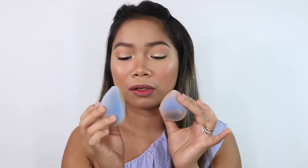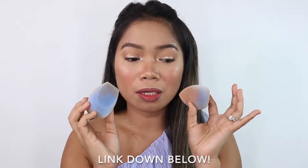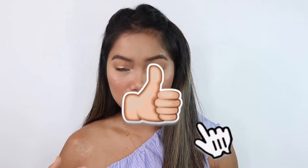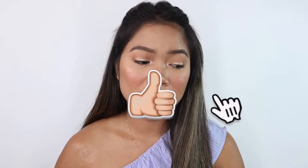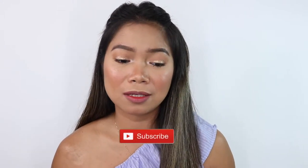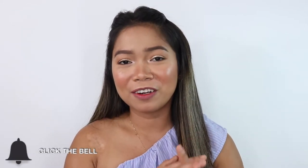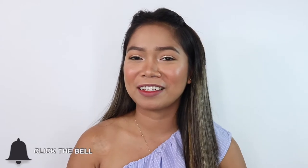If you want to check out their products, I'll leave their link down below. Disclaimer — this is not a sponsored video; I used my own money to purchase these sponges. Anyway, I think that's it for our Juno & Co microfiber sponges review. I hope you guys enjoyed watching this video, and if you did, please don't forget to like and subscribe if you haven't already. I'll see you on my next one. Bye!